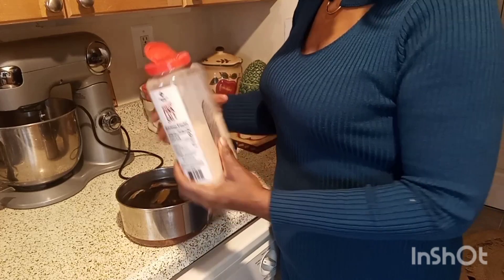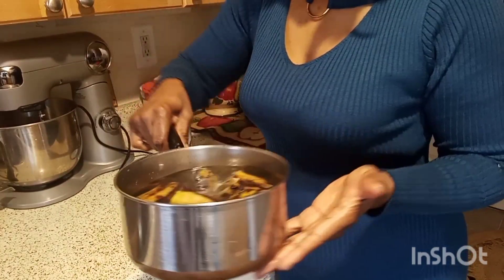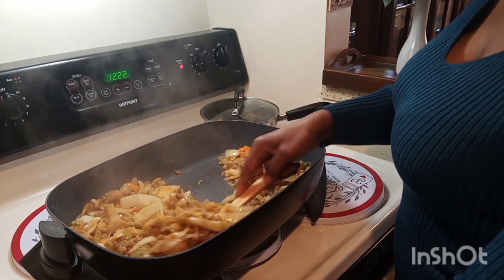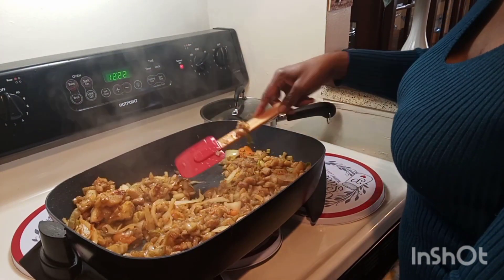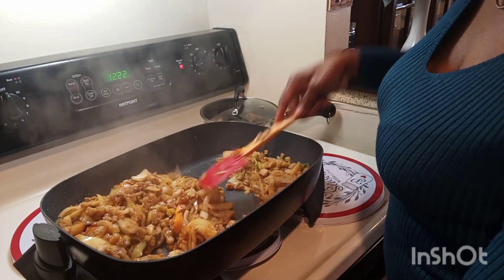Now I went ahead and cut up my plantain, added water and salt — add enough water to cover your plantain — then covered the pot and put it to boil. Let's go back and check: you can see my eggplant is frying so well, look at how beautiful it looks.